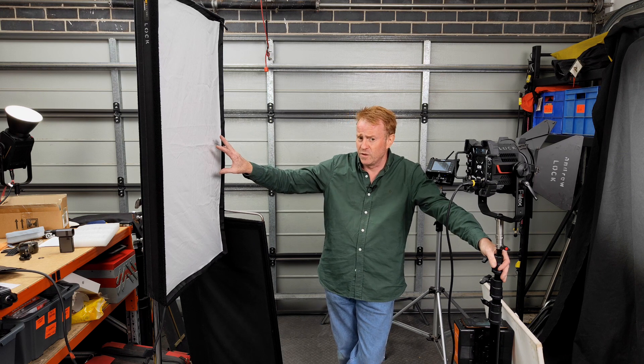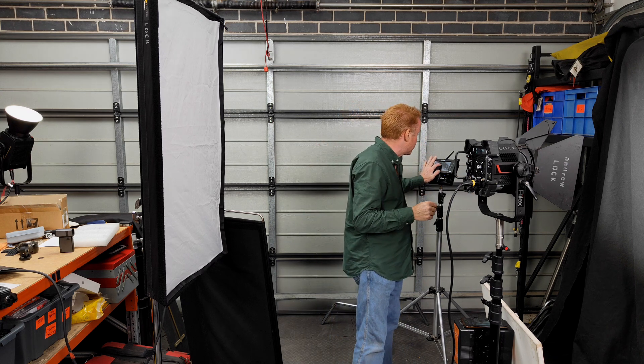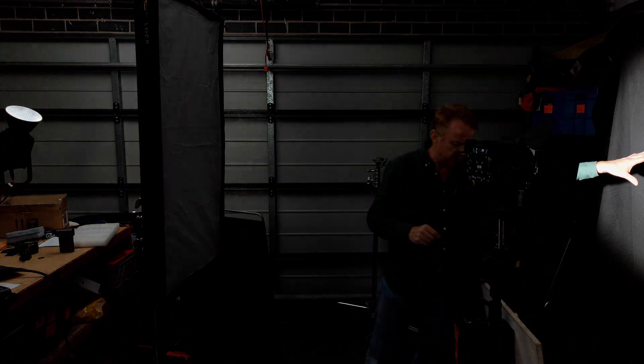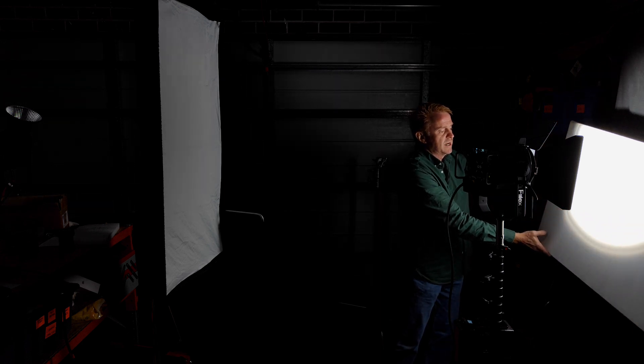Now I'm going to go through another technique I used to use, because you don't always have a soft light source. Sometimes the only thing you've got in your kit is a hard light and you still need to do a gentle fade up and fade down. So I've got a hard light here pointing directly into a black so there's no light bouncing back towards the talent. Then I simply use a reflector — as I bring the reflector up it will illuminate me, and as I take the reflector down I will go into darkness.